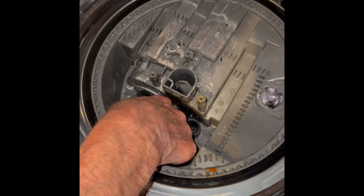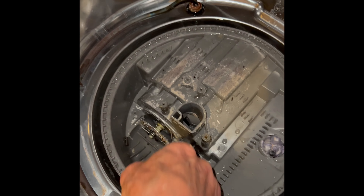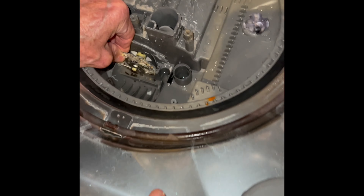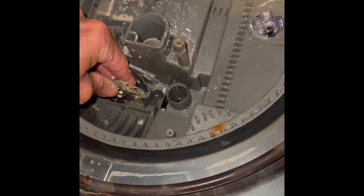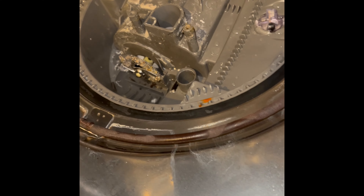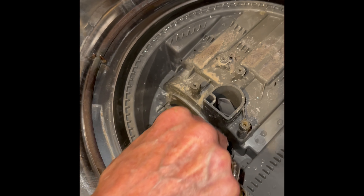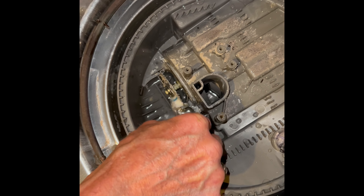So we're getting very little water action up higher. Gravity is just not our friend, and the pump doesn't have enough energy to get the water to go through that clogged filter. So we're going to clean that up. We're just going to grab as much of this junk out as we can using our fingers, and then we'll use an old toothbrush and some water to get it super clean.